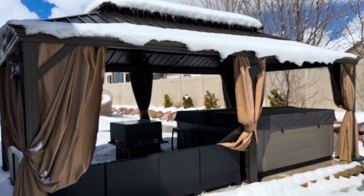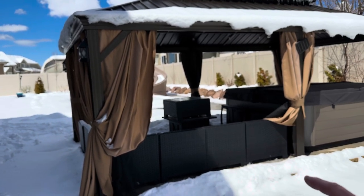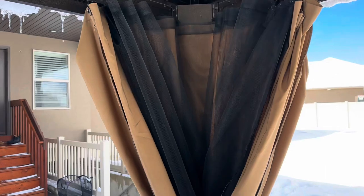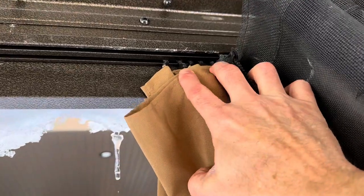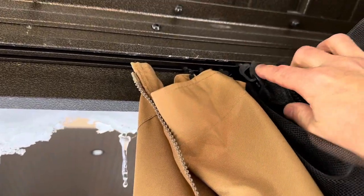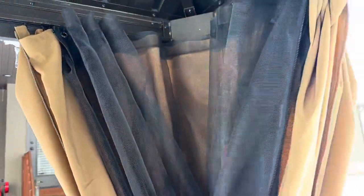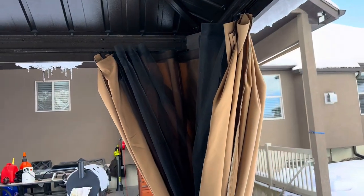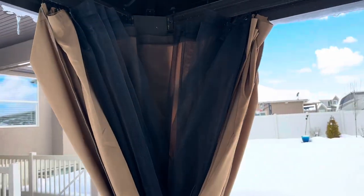We've used the hot tub a lot over the wintertime, so it's been a great space. We're going to use it more when we get the pool open, as a seating area as well as for the hot tub. In addition to the fabric curtain, there's also mosquito netting on an inside track — that's probably the one we used the most last summer, since we get mosquitoes at nighttime. You close it up and it keeps all the bugs out while still being open to airflow.